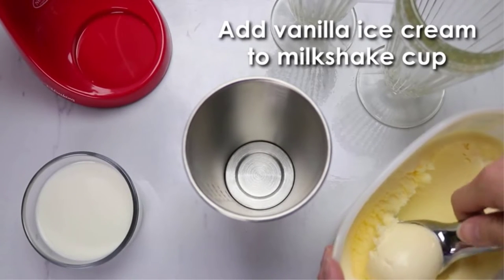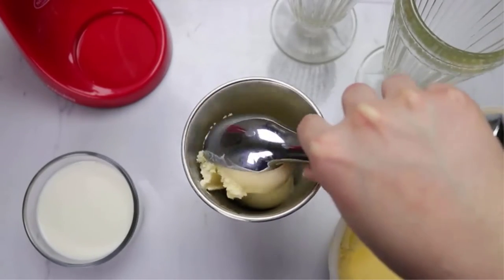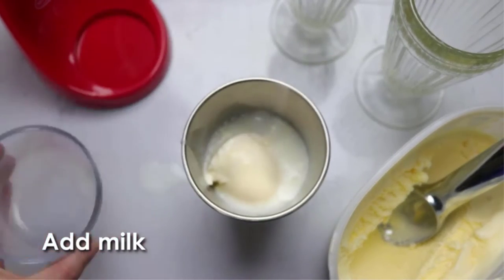When a healthy smoothie isn't what you crave, opt for a thick, indulgent, homemade milkshake. Tired of drinking runny shakes made in your high-powered blender? A milkshake maker is designed to create rich, decadent shakes just like those straight out of a soda shop.